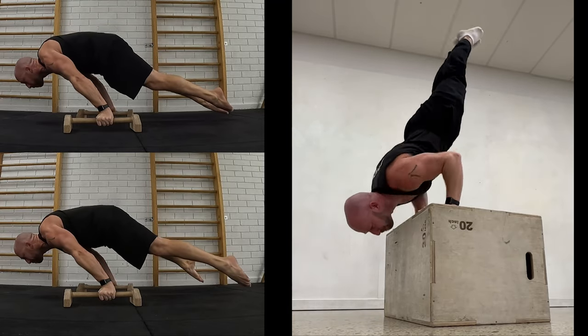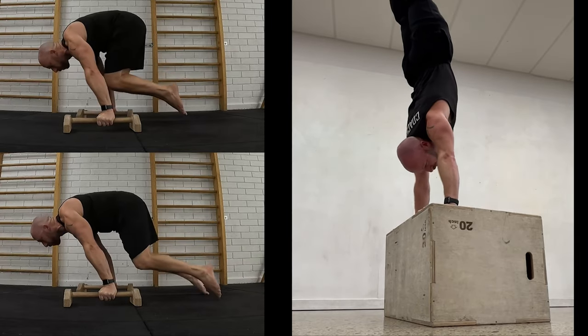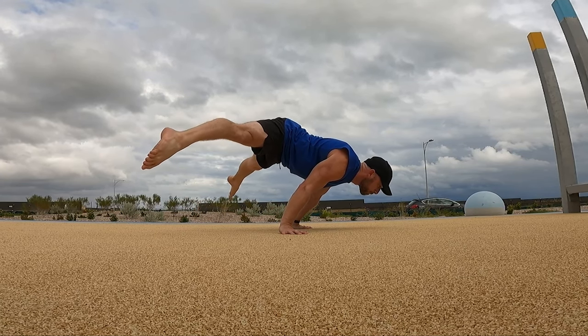I was making good progress, but I was approaching the pointy end of skills like the full planche. My weight was becoming an issue, so for the last 6 weeks I've been a carnivore. I tried quite an extreme diet — 0 carbs,